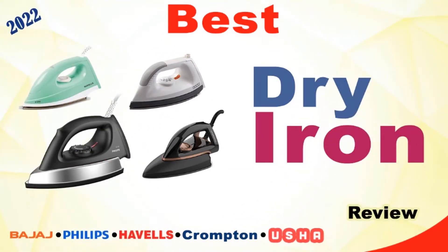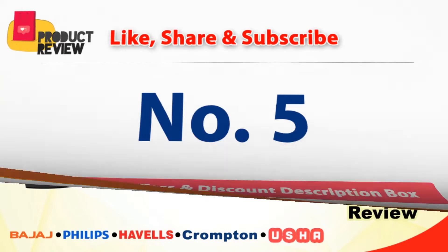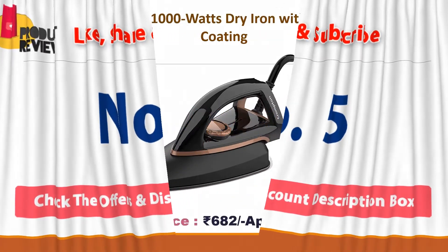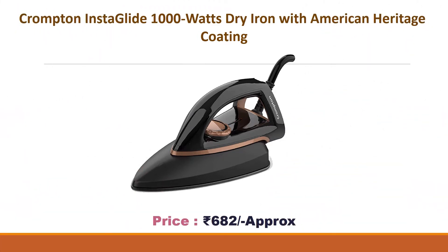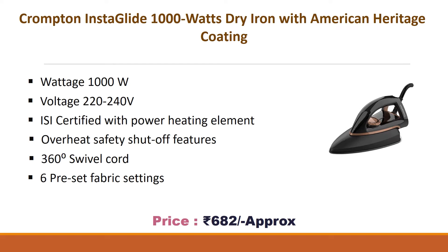Best dry iron number five: Crompton Instaglide 1000 watts dry iron with American Heritage coating. Approx price 682 rupees. Wattage 1000 watts, voltage 220 to 240 volts. ISI certified with power heating element, overheat safety shutoff, 360 degrees cord swivel, and six preset fabric settings.